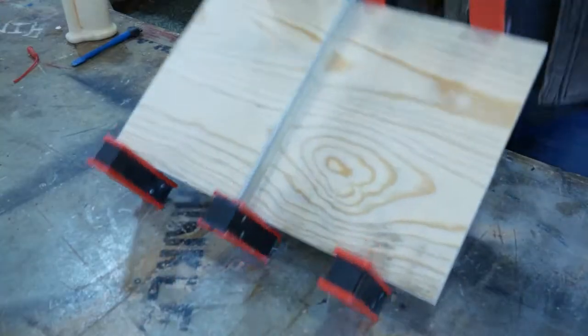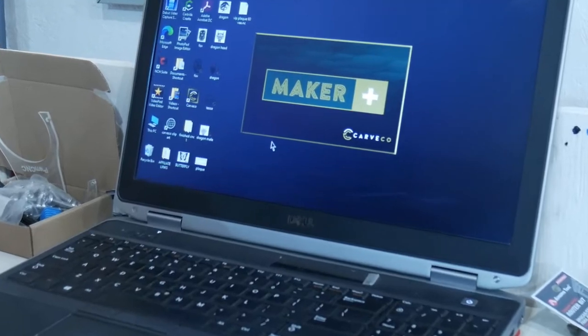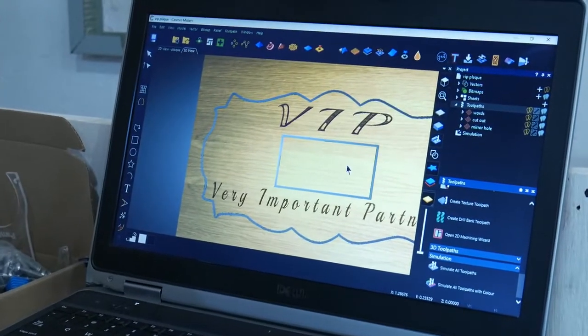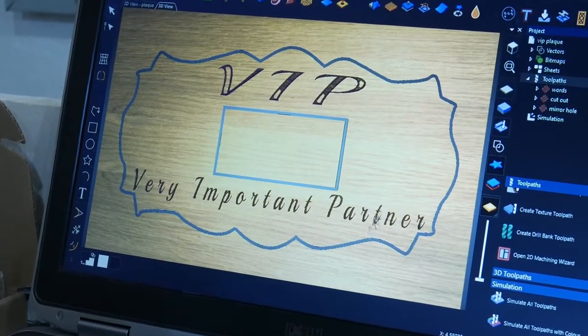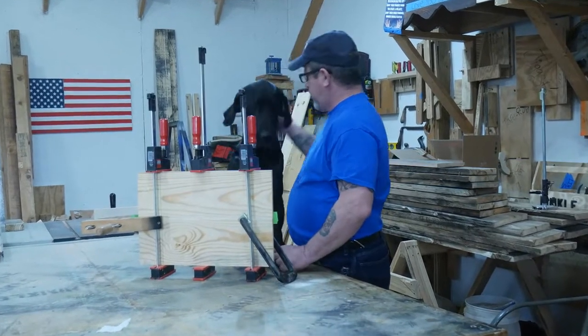Here we're completing the glue-up with my new Bessie clamps that my wife got me for Christmas. As always we're going to use Carbco Maker Plus because it is the best. If you're going to make something for the best, use the best software along with the best CNC. Speaking of best, here's my best friend.